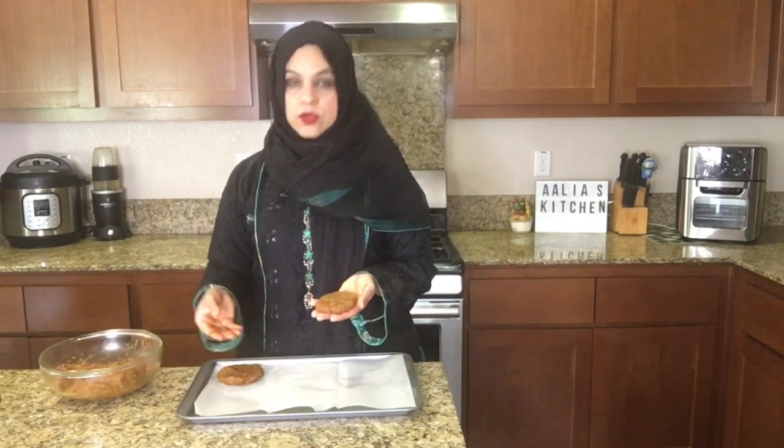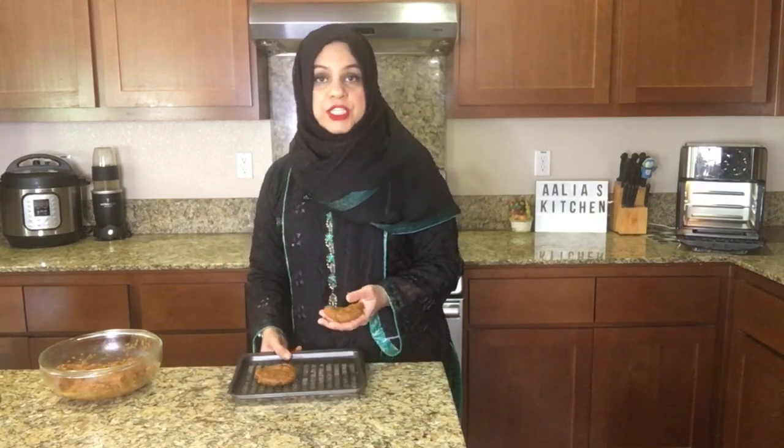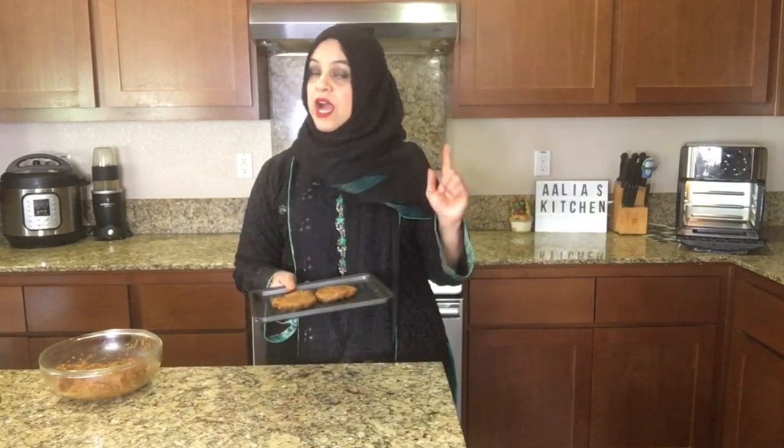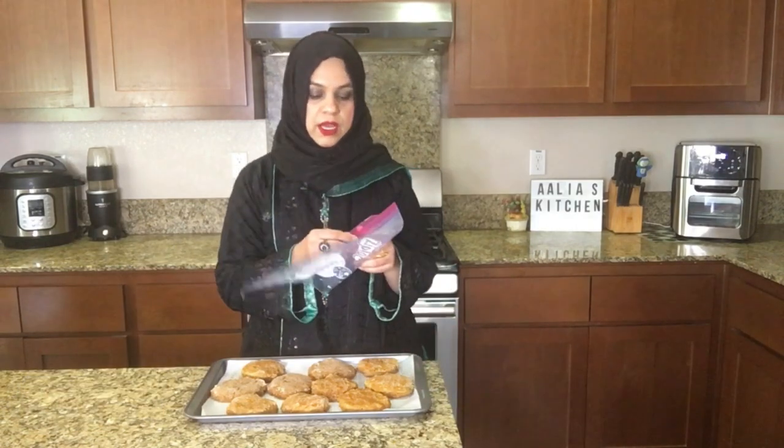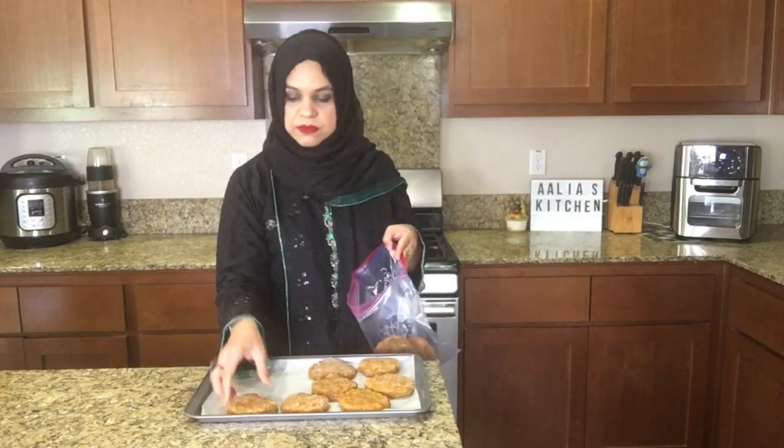Let me also tell you the air fryer method. Just make kebabs — here are two kebabs, and we will air fry them. We don't need to spray any oil. I will put them in for 15 minutes at 400 degrees Fahrenheit. In the meantime, here are the kebabs which I froze earlier to show you — they are all frozen. Now just put them in a bag and label them. You can also put them in any plastic box and keep it safely in the freezer to use during Ramadan.